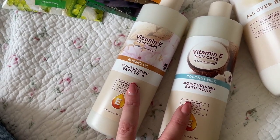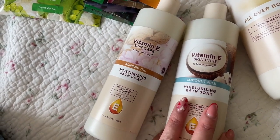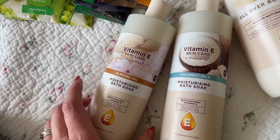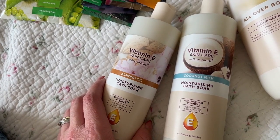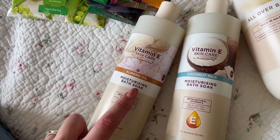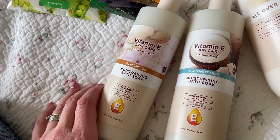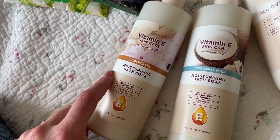I picked these up because I read a really good review about them. Jessie has really dry skin and we use the Aveeno range, which is really good, but this came up really well recommended. She had a little bit of the almond oil version in her bath the other day — it's not a bath oil, it just creates a nice amount of bubbles — and her skin genuinely felt softer.